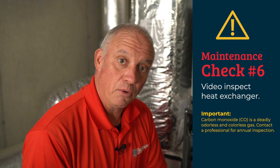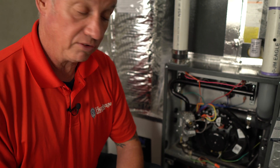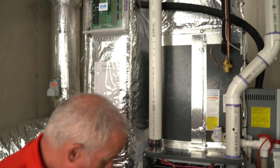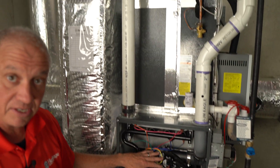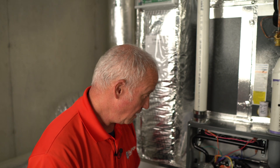The portion of the maintenance we're about to perform is very critical and can be considered the most important — we're going to video inspect the heat exchanger. This is important because in the heat exchanger, one side has fresh air flowing over it that's warmed and heats your home, while on the other side are flue gases. If there's any damage, cracks, or corrosion that allows flue gases to pass into the breathing air, we want to find it and provide the customer with an option to replace the heat exchanger or replace the furnace. We'll go in through the high limit using our video camera, which has a lens on one side and a lens straight ahead for two different views. Because this is a high efficiency system, there's a secondary heat exchanger inside that looks like a radiator, which prevents a good view from underneath, so we'll go in through the high limit.